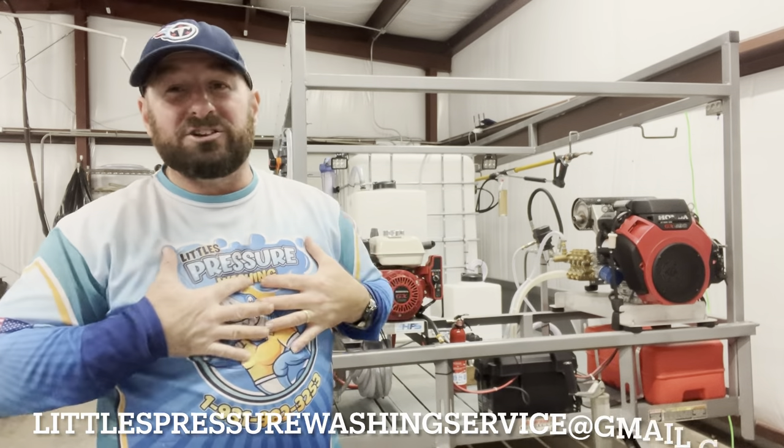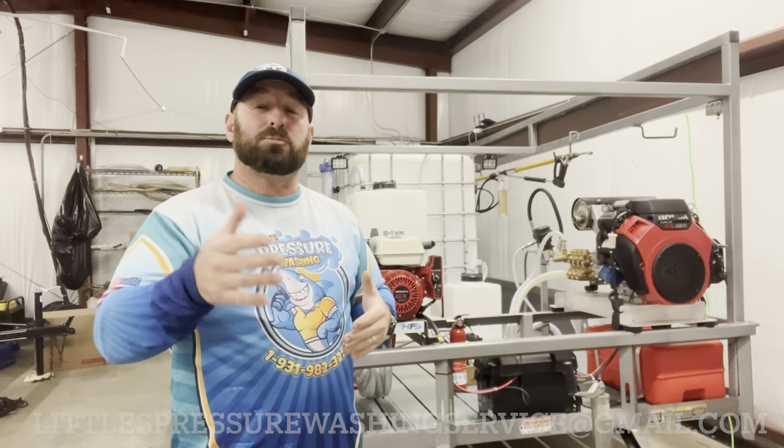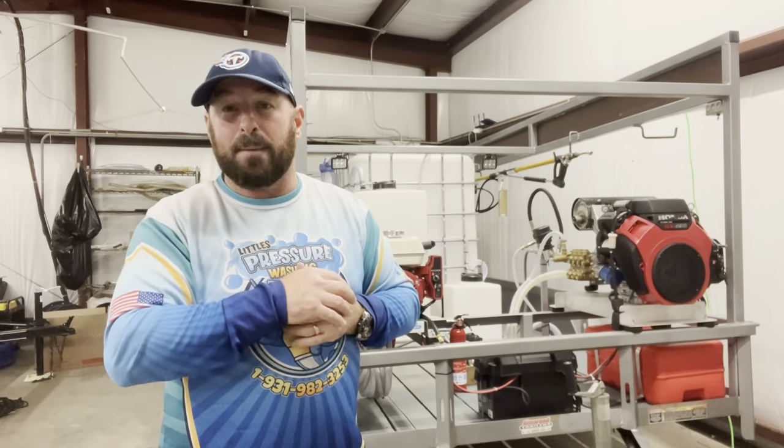Make sure you hit that like button and subscribe to the channel. Any questions at all, reach out to me. My email is littlestpressurewashingservice@gmail.com — put 'trailer' in the subject line. I'd love to make this yours. People over profits — God bless each and every one of you. Till next time, we're out.